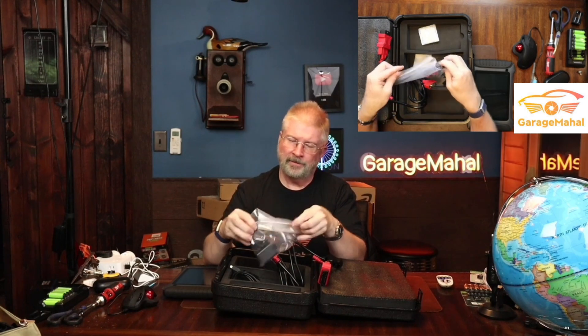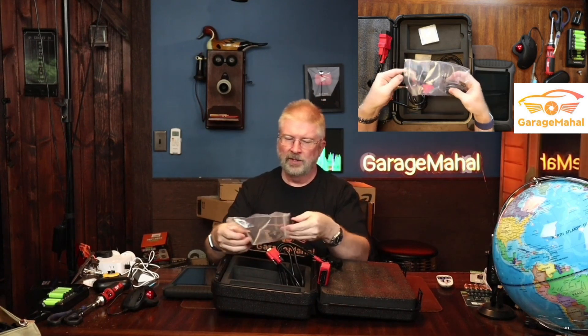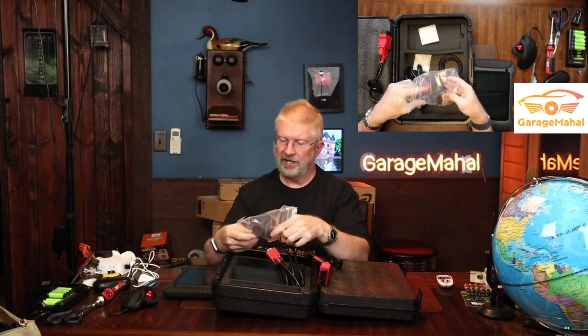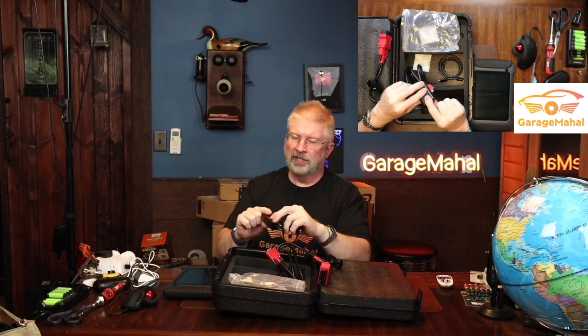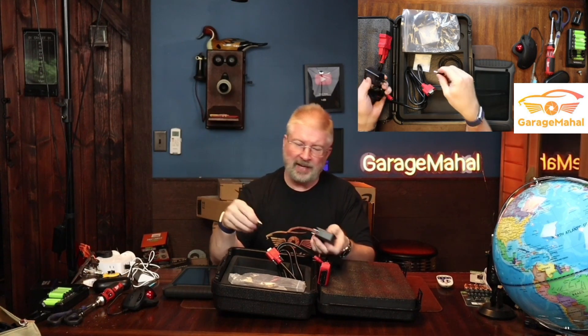Let's see what else we get in here — a whole bunch of other little accessories. This thing's loaded with stuff. You get some different electrical adapters for international travel, so that's covered. It has a little USB to USB-C adapter, and then this is your charging block, which is great. This kit has everything you need to get up and going — you can plug it directly in or charge it through something else with the USB adapter.